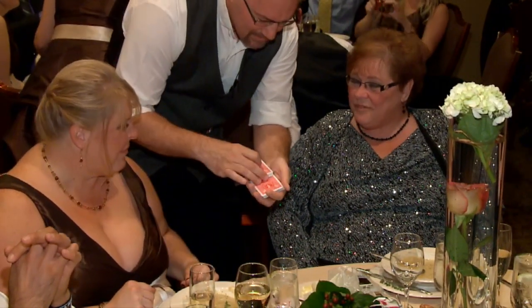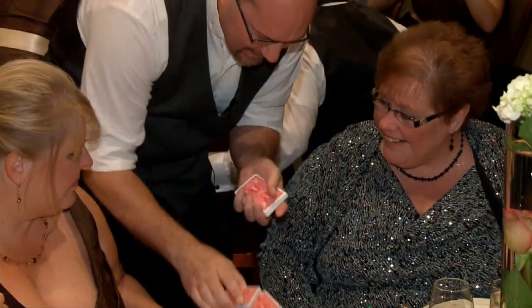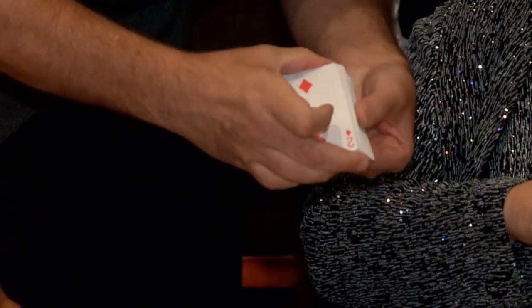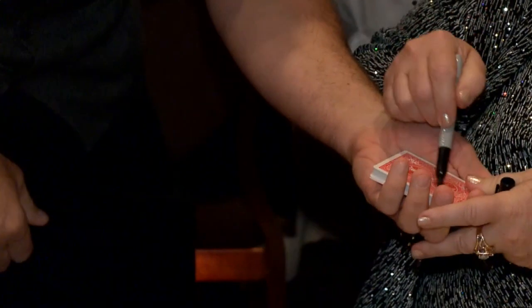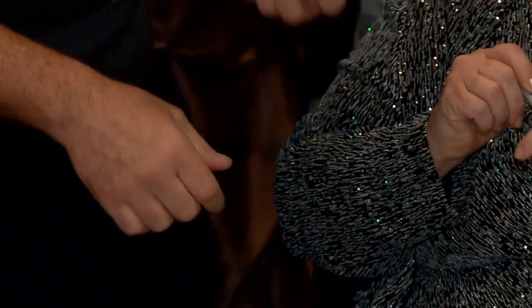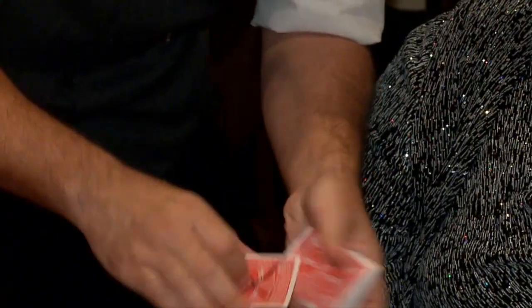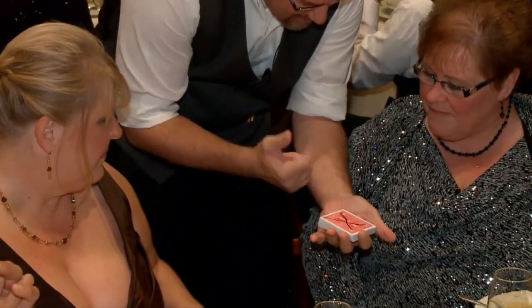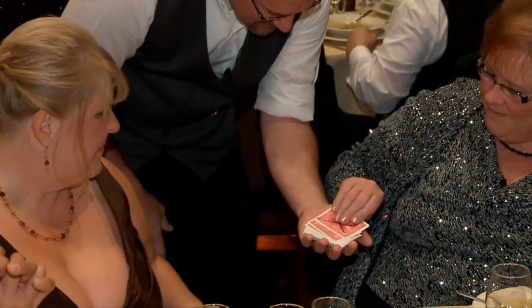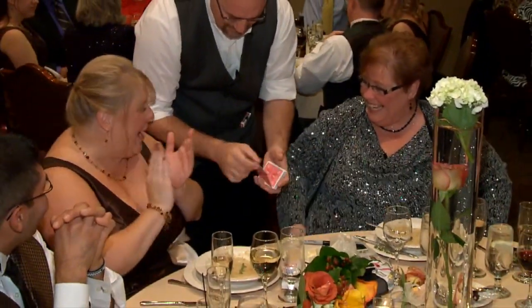We'll do it step by step. That is the card — I believe it's sticking out like that. Take the pen again. Say stop as I go through these — right there. Put a big X on the back of this card. You'll remember that. It's a ten of spades. It goes on top. You square everything up, you do the move, it comes to the top. Take a look. Show everybody there. That is awesome.